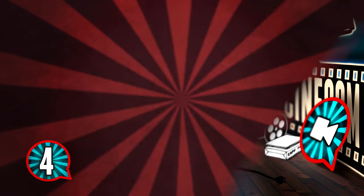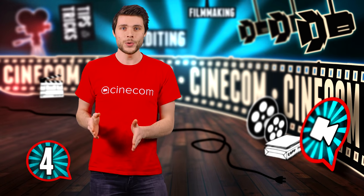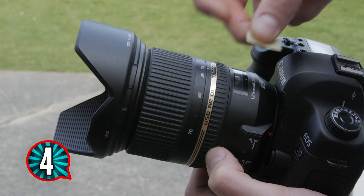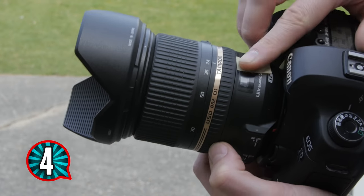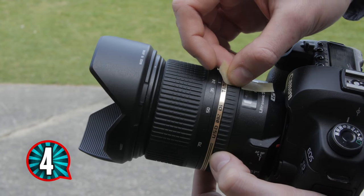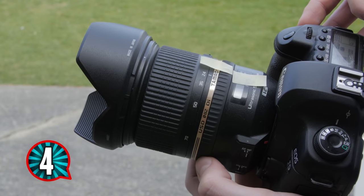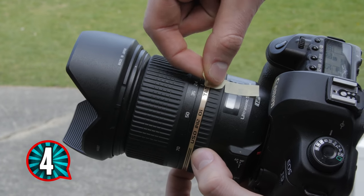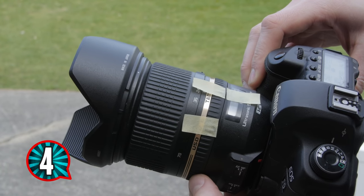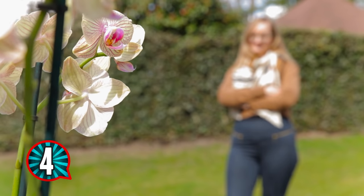The fourth tip is for controlled movements when you have more time to set things up. The idea is to do a focus pull and create marks to help with that. Take a small piece of tape and place it right before the focus ring. Next, focus on point A and paste another piece of tape on the focus ring, aligned with the first tape. Then focus to point B and do the same. Now you can focus back and forward from point A to point B and always be sure it's right in focus.